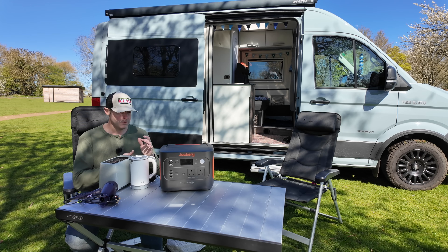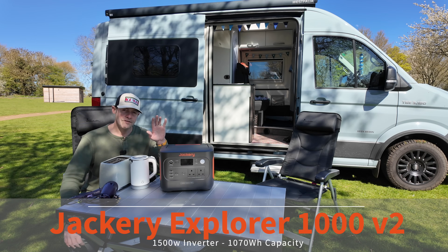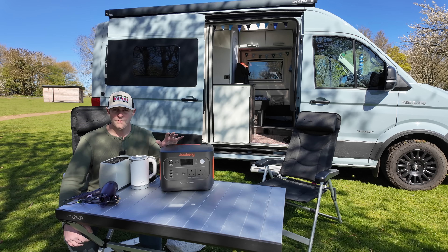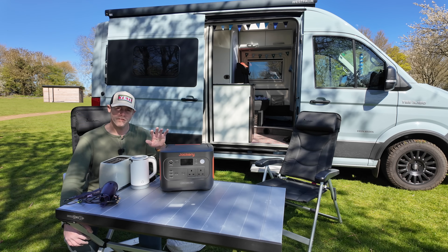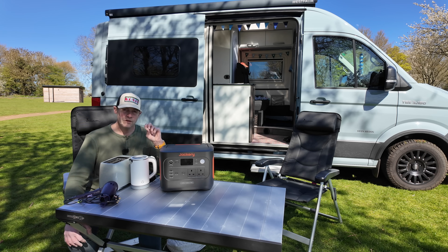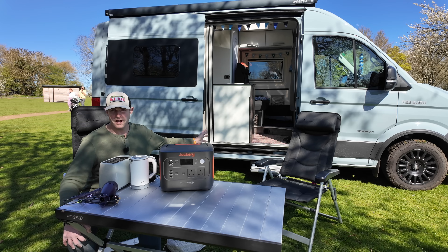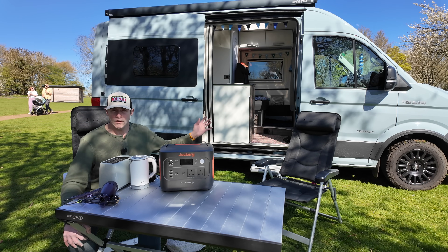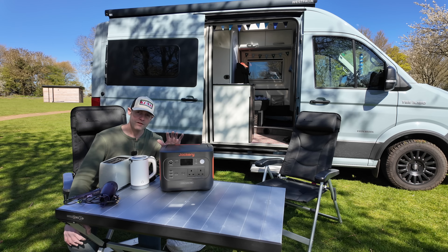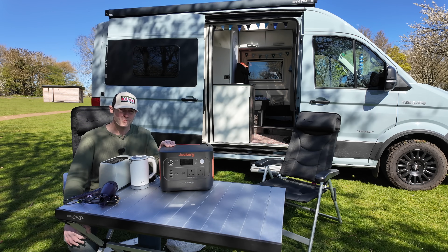What about capacity? So this particular Jackery — the Explorer 1000 version 2 — is 1,070 watt-hours, so call it a thousand watt-hours of power in this battery. That's quite confusing because it's a lithium LiFePO4 battery, and quite often when you see vans, you talk about leisure battery power in amp-hours — you might have a 100 amp-hour battery, or 230 amp-hours. They talk about these in watt-hours which can be frustrating. So just for comparison, this particular battery is 30.4 amp-hours.